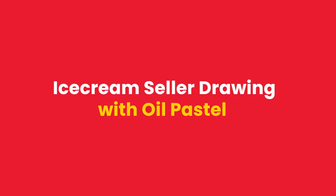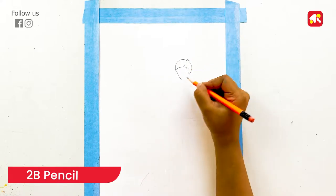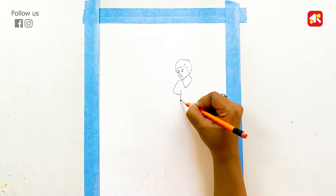Let's start the drawing. Friends, I am starting the drawing. First, I am drawing an ice cream seller. I started the drawing with the face of the ice cream seller. Guys, I have used a 2B pencil for this drawing. If you want, you can use other pencils.